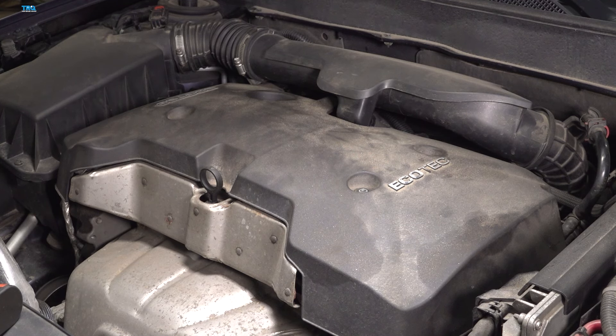Let's take that engine oil cap, start it right back in place, and continue on with some compressed air along the top of the engine.